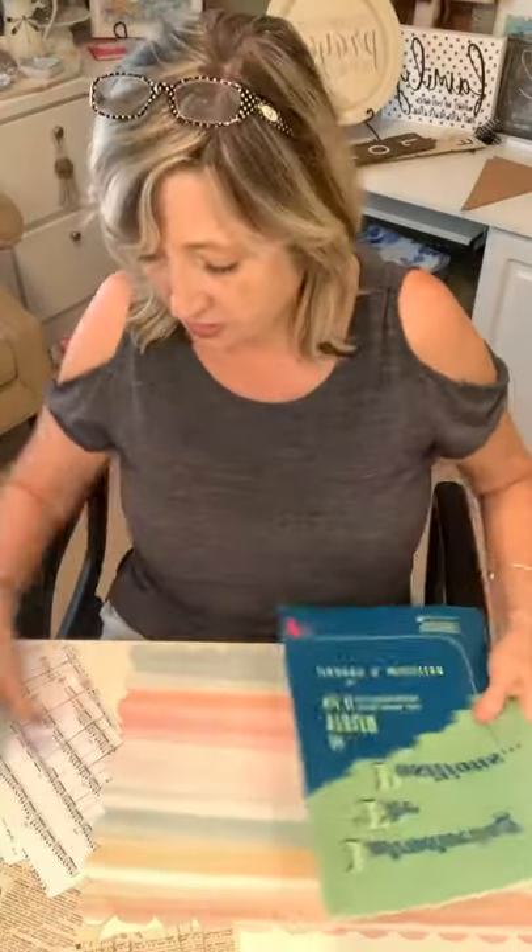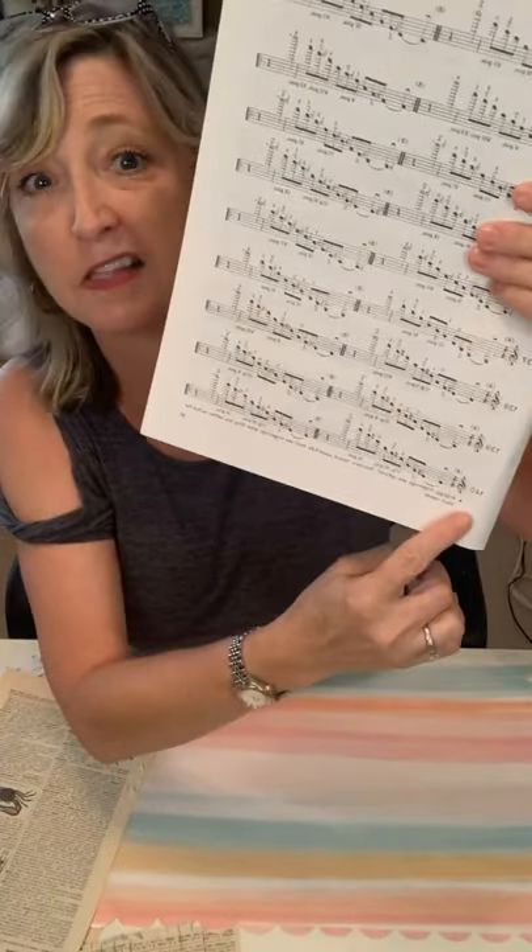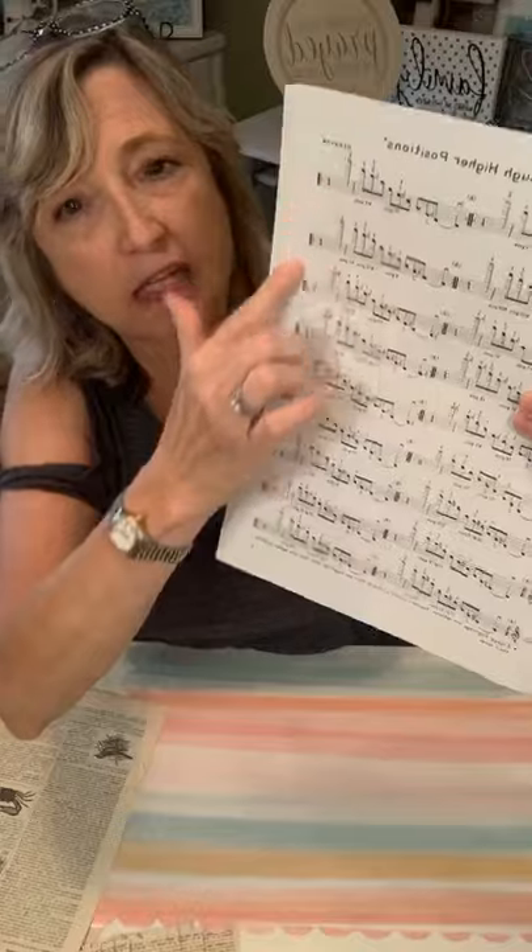The next thing you want to do is trim it up so that only the pretty parts are going to show on your tassels. You can also use scrapbook paper, any kind of colored paper, or craft paper — the possibilities are just endless. We're making tassels out of vintage sheet music and vintage dictionary pages. There's no specific size you have to make your tassels — I'm going to tell you absolutely everything I know about making them.